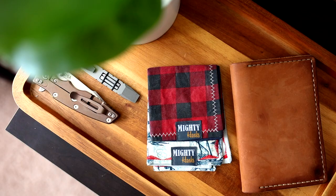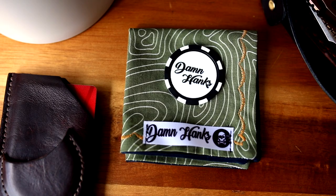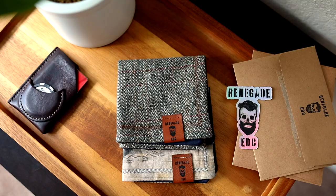Today in front of me I have three different hanks from three different makers that I wanted to share with you guys. I want to talk a little bit about packaging, experience, and honestly which one I feel like has held up the best over time — which one I feel like you guys are not only going to enjoy the most with the experience of purchasing it, but just enjoy it overall in the long run.